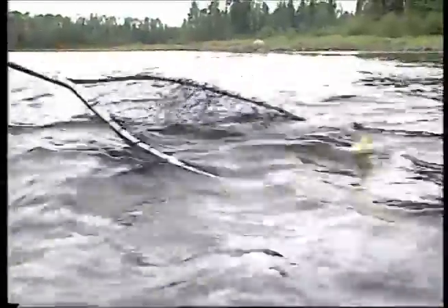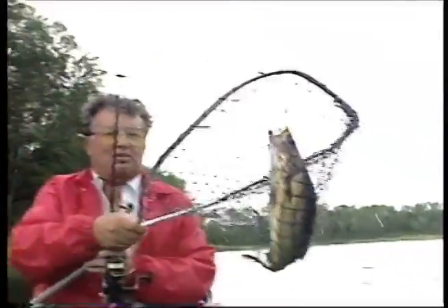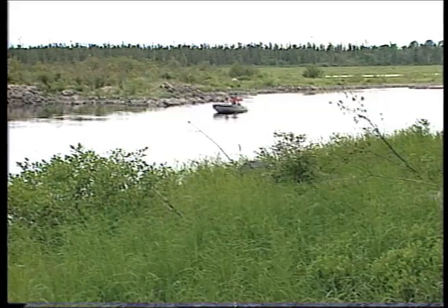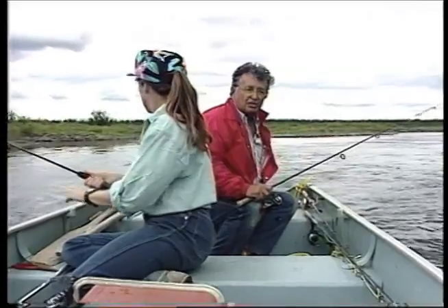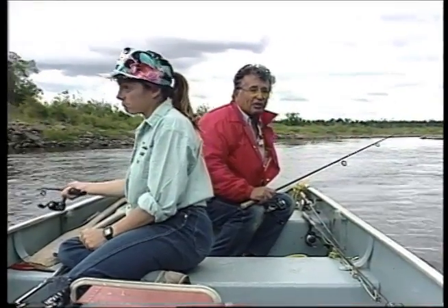There's another walleye on the upstream troll. This can be done downstream also, but you've got to use a shorter line. You use a long line trolling upstream and a short line trolling downstream. The reason for that is getting snagged - you have to worry about getting snagged.